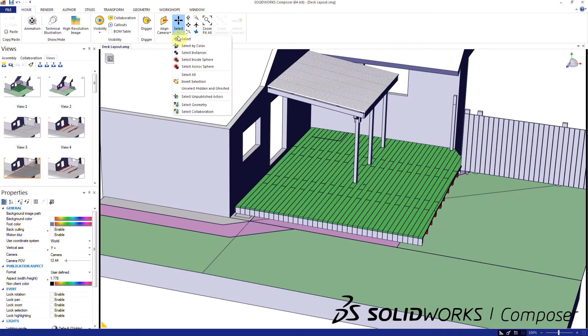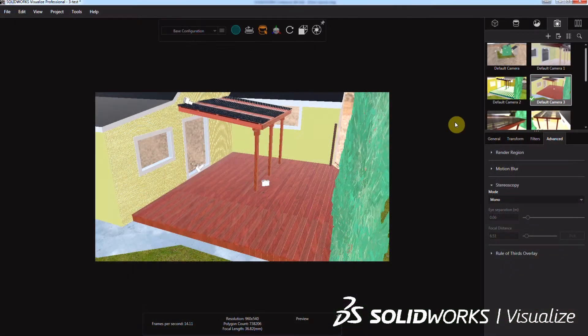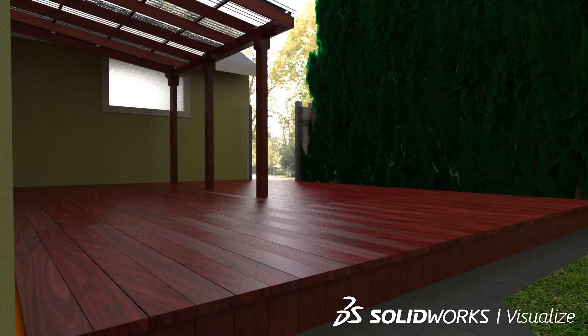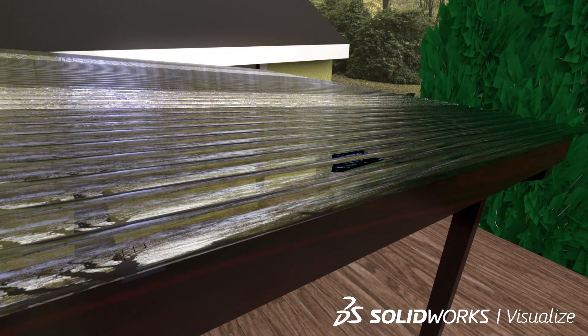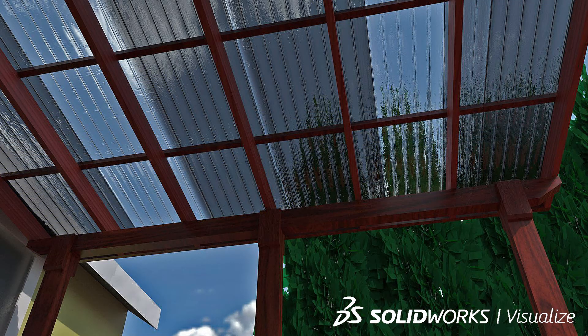But wait, there was still one last person — and Facebook — to impress. So I imported the model into SOLIDWORKS Visualize and tossed together some quick photo-quality renderings. The only problem with this is that the renderings were so nice, I now had to live up to them. But at the same time, this gave me inspiration and something to work towards. I got approval from my wife — I mean the foreman — and made my first big trip to the lumber yard.